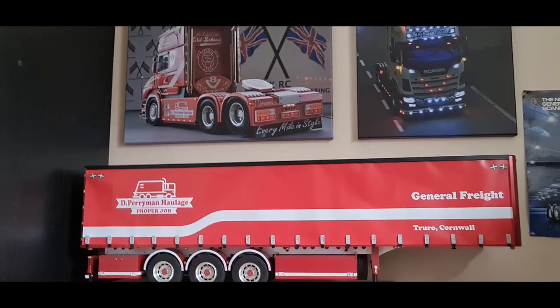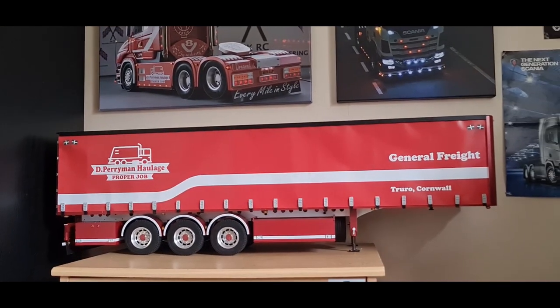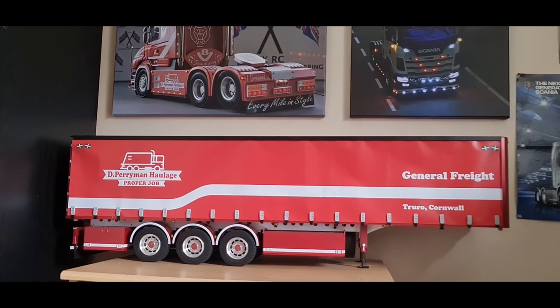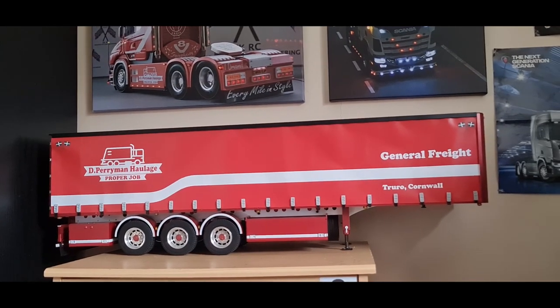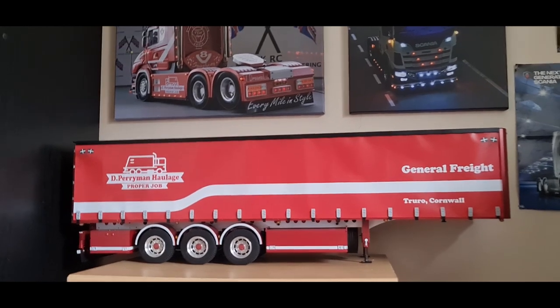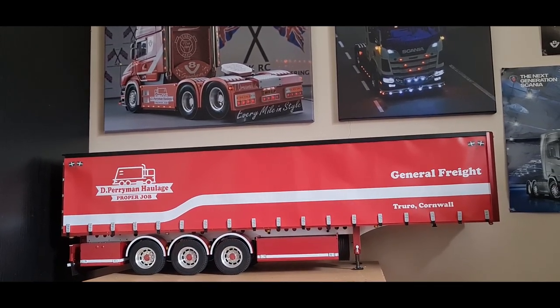The meeting is on the 30th at Plymouth and then the week after it's going to Weston-super-Mare — I'm hoping I can get the stickers on before Weston but we'll see. So yeah, that's a Carson curtain side trailer modified to have actual functioning curtains. Hope you enjoyed this series and found it useful or entertaining, and I'll see you in the next video.